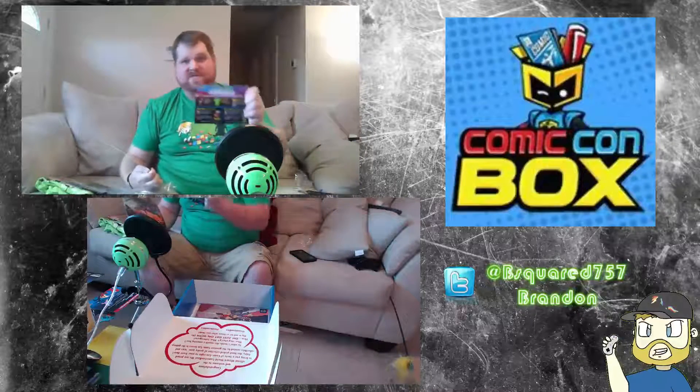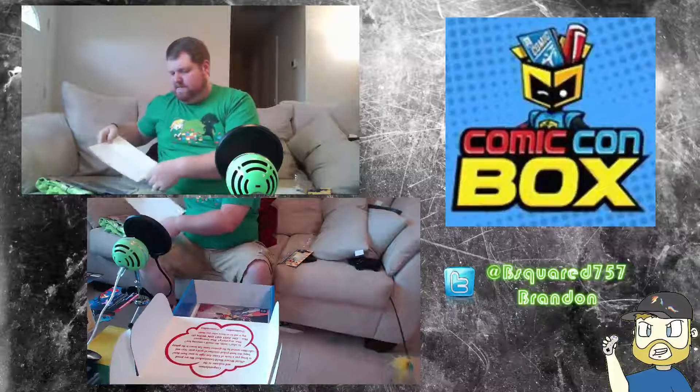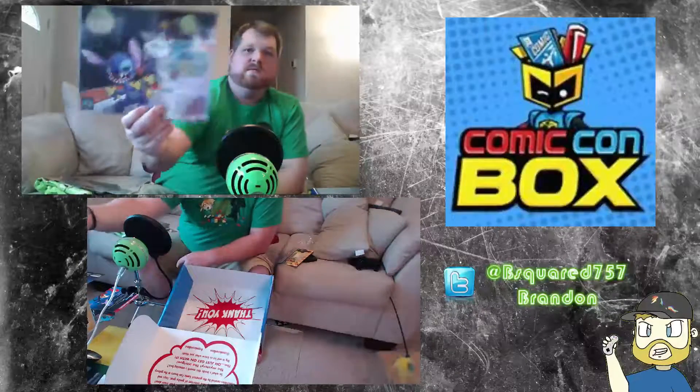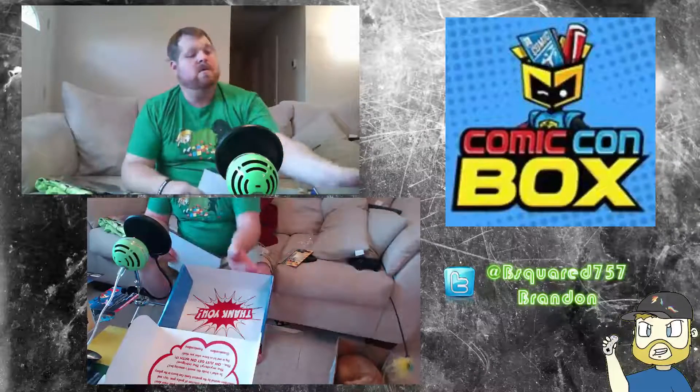The box insert says next month's theme is 'Back to Old School.' They did send an email saying we were going to get some Harley Quinn stuff this month, but I don't see one Harley Quinn thing in here — so maybe that's next month. Also found at the bottom a Rocket and Stitch art piece; it's pretty cool. I'll give that to my buddy who really loves Stitch — he even has a Stitch tattoo.